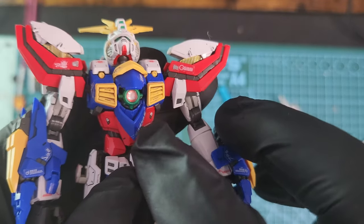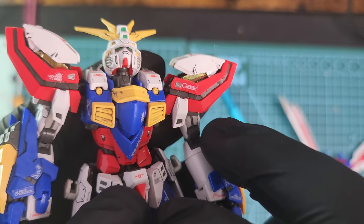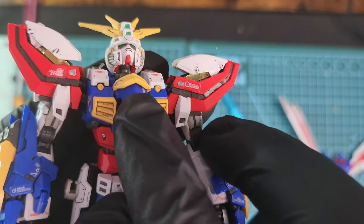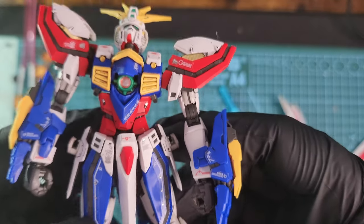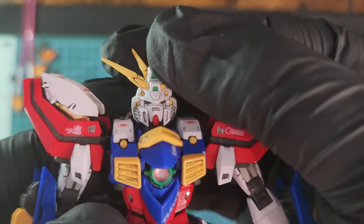On the chest you'll see the energy emitter — it closes with a panel if you want, or you can reveal it by pushing the panel up and you can clearly see the energy emitter.